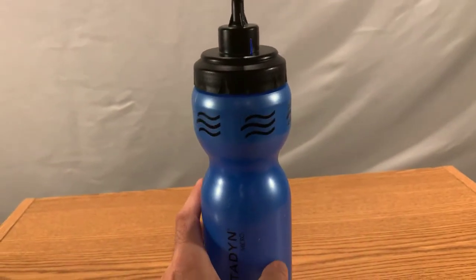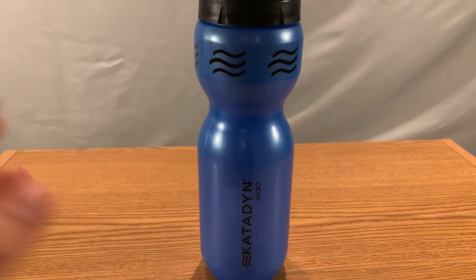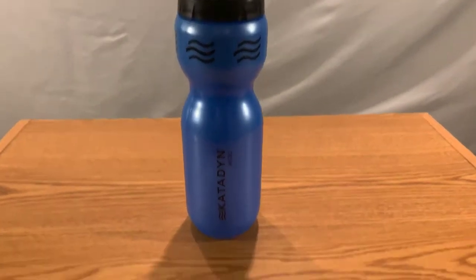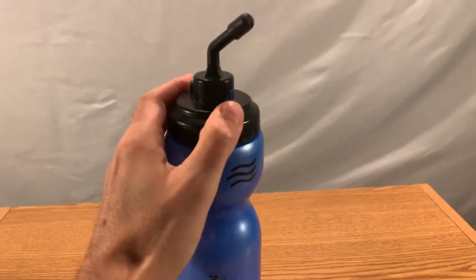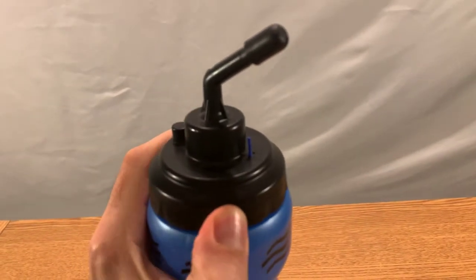It just looks like a regular water bottle, but it's so much more. And all you campers out there, you guys know what this is. For the rest of us that live in the city, in the suburbs, that don't go camping, it just looks like a fancy water bottle with a little crooked straw.